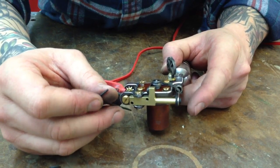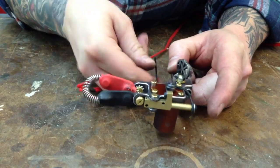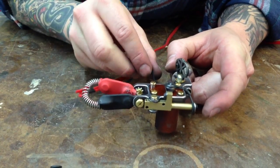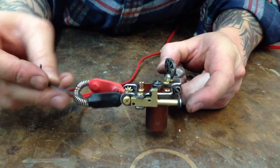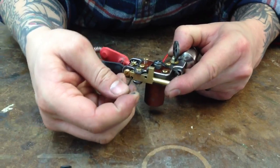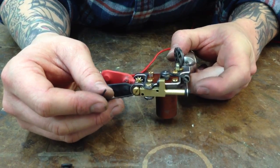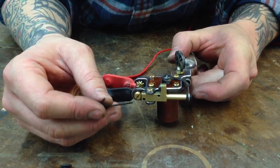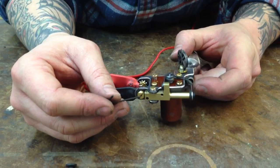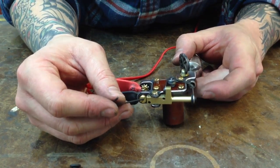Now say I want it to hit harder — the easiest thing to do is to back this out, and it's going to hit harder. You can also make the stroke a little longer. I typically send these out with a stroke fairly long already, at about 3.5 millimeters, and anything over that I think is just a little too excessive with the way this machine runs.